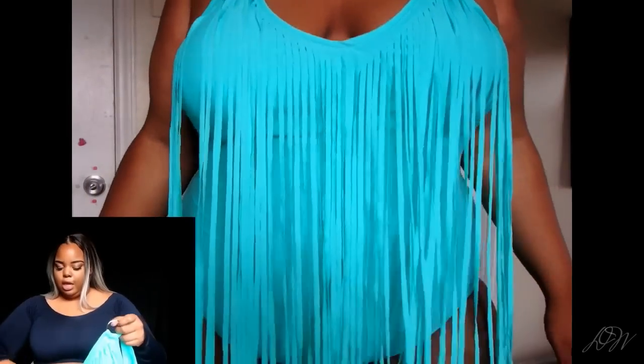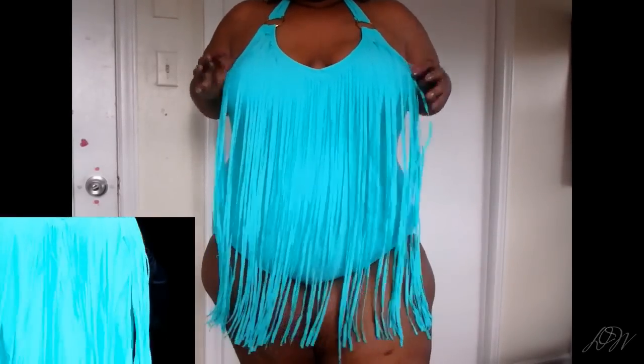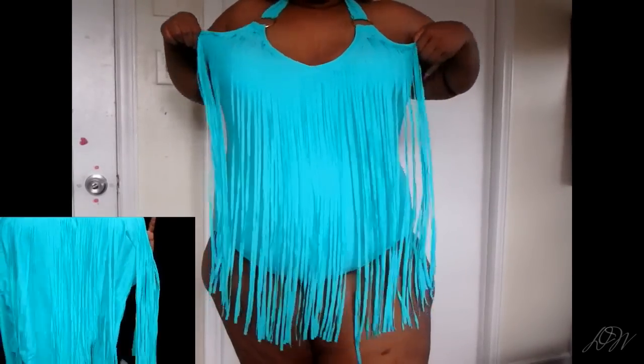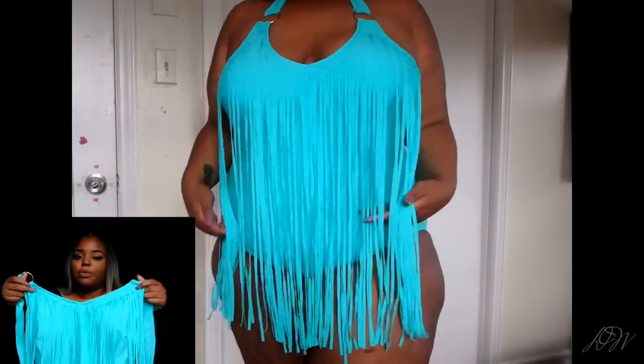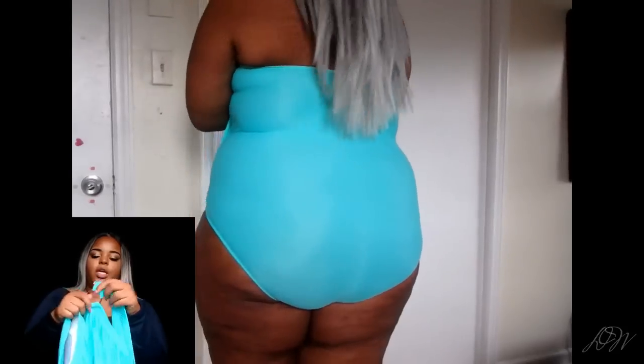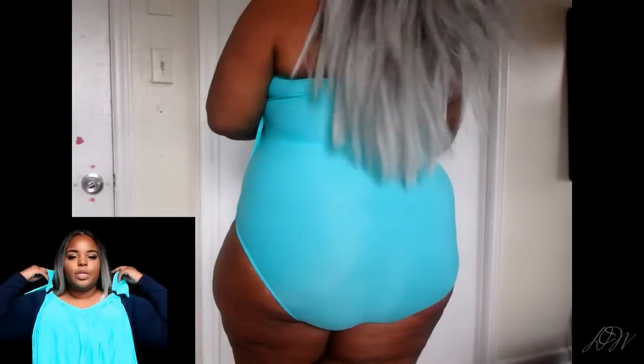The next one is a one-piece with fringe — I'm trying to get the fringe together. It goes for $11.25 and has padding, which is great. It's a simple one-piece but the fringe gives it a little more appeal and makes it a little more interesting.